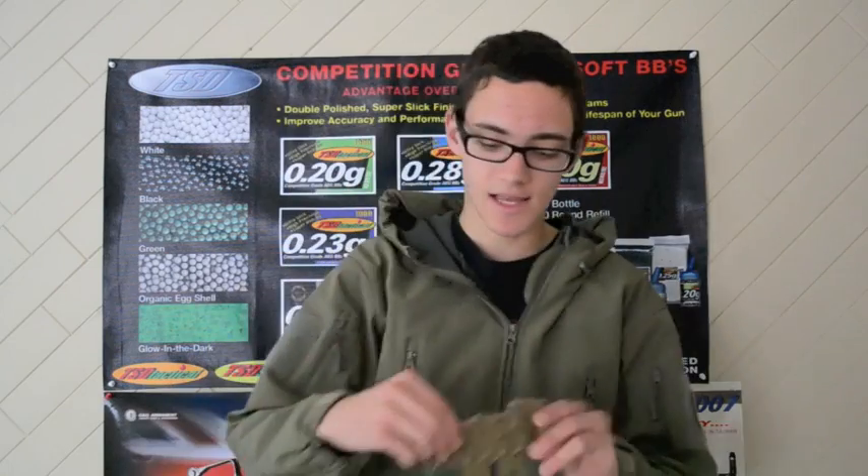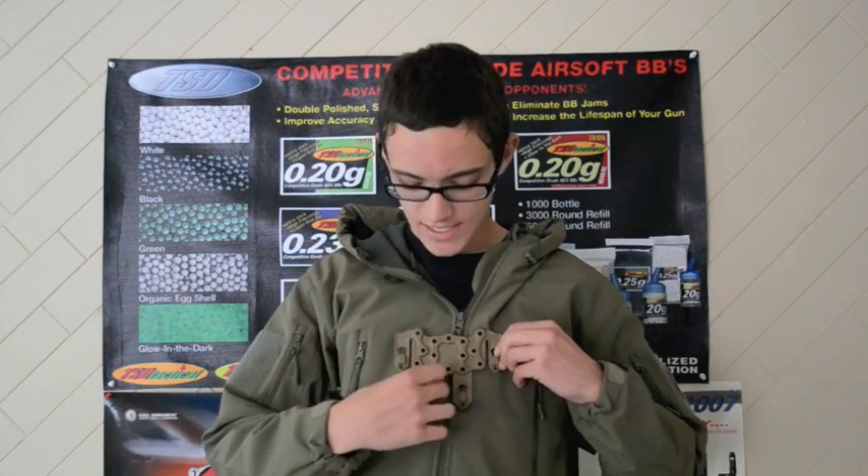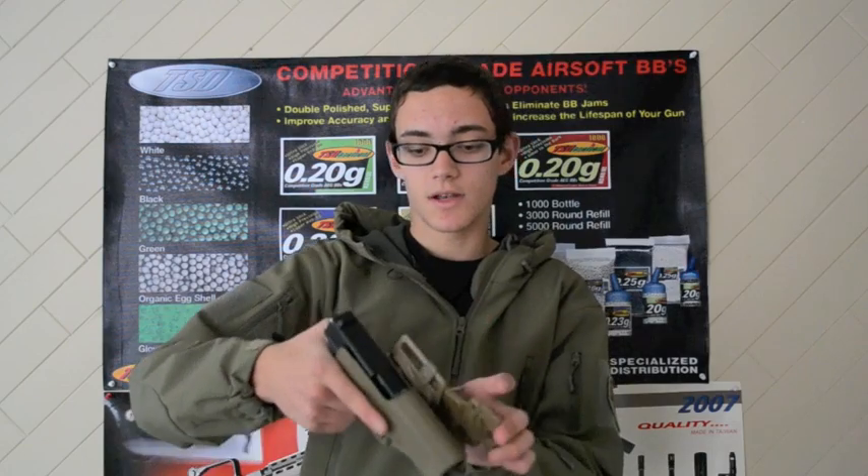Basically what it does is you slide it in like this, so this whole panel is facing out, and then you pull it up a little bit and these little tabs clip right into the strip of the MOLLE. Then you screw in your thing, and as you can see there's lots of different holes so you can put it on all different angles and whatnot.